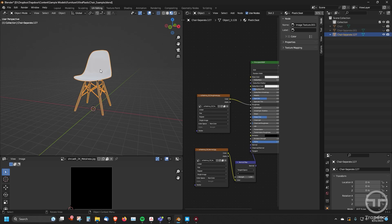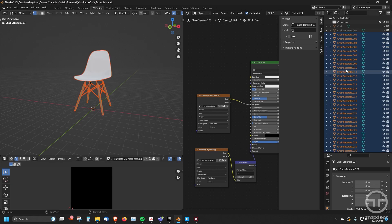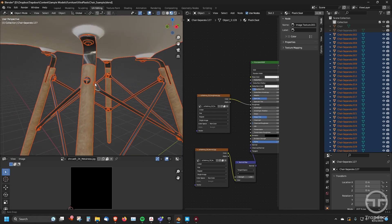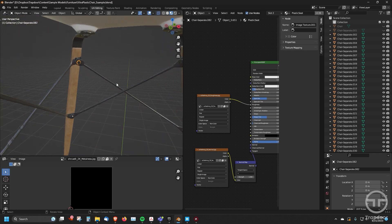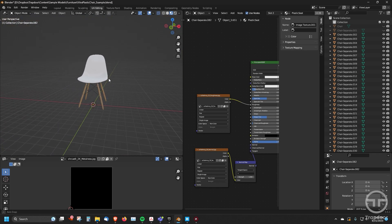Then click on the duplicate, go into tab mode, hit A for all, then P for loose parts, and there you go — you've got them right there. That way you can work on different parts that are individual if you want. I could click just on this bolt and work on it if I wanted to. Very easy to do.